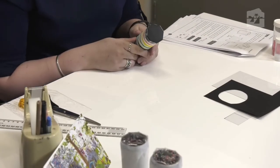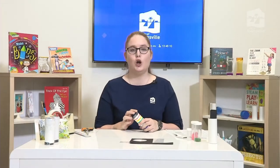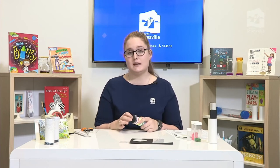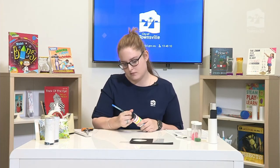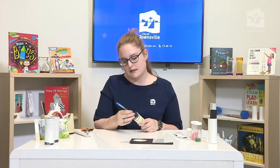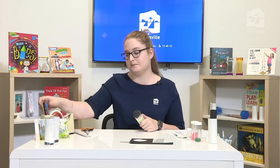Our eyepiece is now attached to the cardboard tube, and we need to pop a little hole in the bottom so we can see through it. You could use a sharp pencil, a pen, or even a needle. I'm going to use a pen to pop through the bottom. Spin it around in there to make sure the hole is well made and big enough for you to peer into.